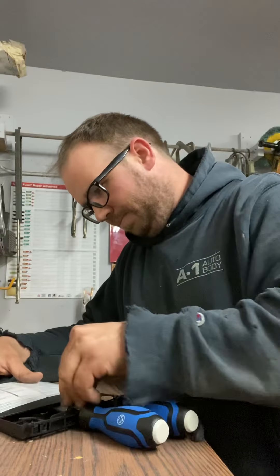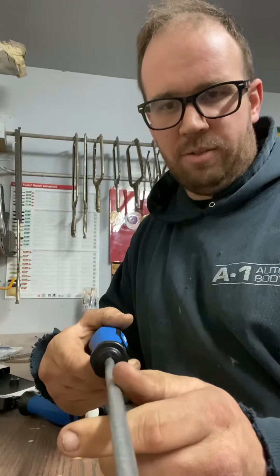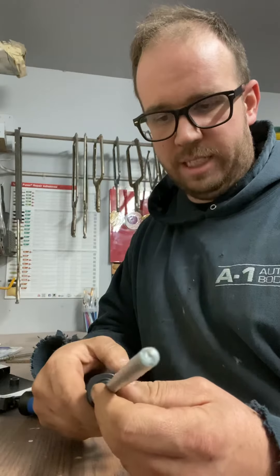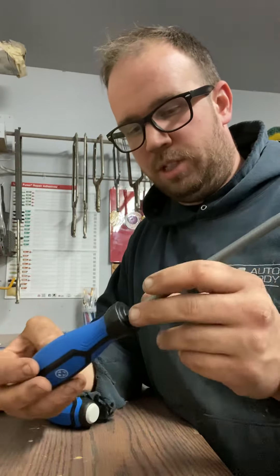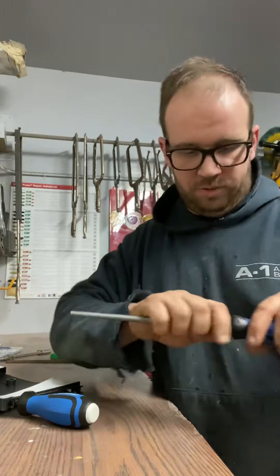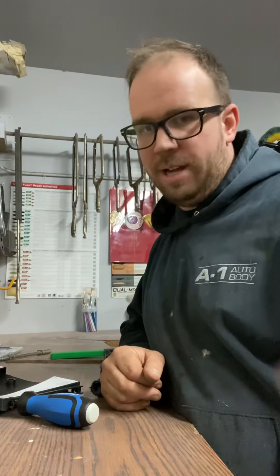Next we have the round file. It tapers a little bit. Like I was saying, if you fill in a hole with fiberglass, or if you drill a hole and want to clean off any burrs, you can use this for that. I actually use this one more than the flat one. So in order I'd say: half-round first, then round.